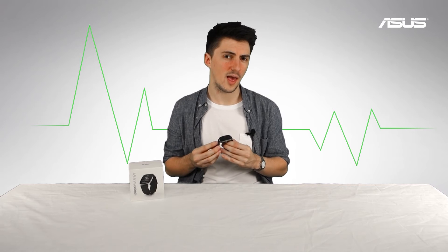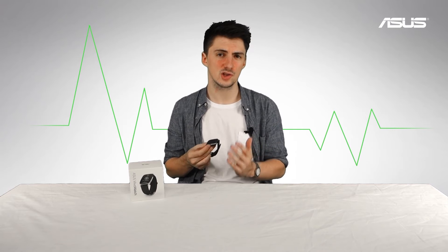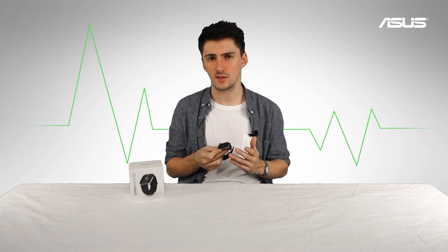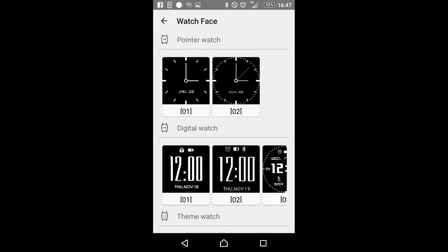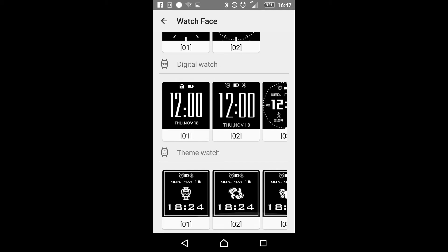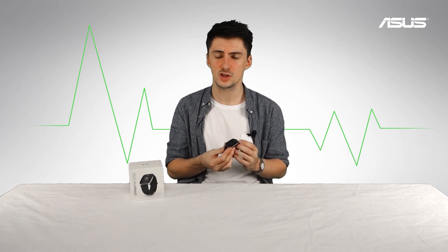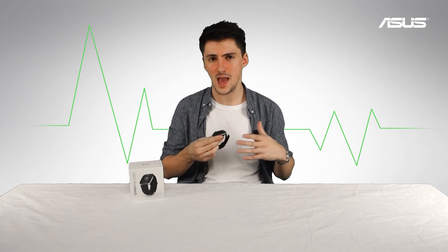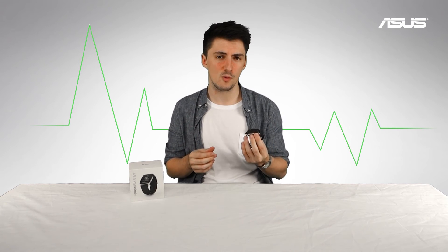The general targets set by the Asus Vivo Watch are calculated automatically based on height, weight, and gender, but you can change these yourself if you'd like. There are a couple of different watch faces — analog and digital — to pick from depending on your preference. You can also manage your notifications and choose which ones are sent from your phone to the watch, either all notifications or just the most important ones. You can also set various alarms which will make the Vivo Watch gently vibrate to wake you up at a particular time.